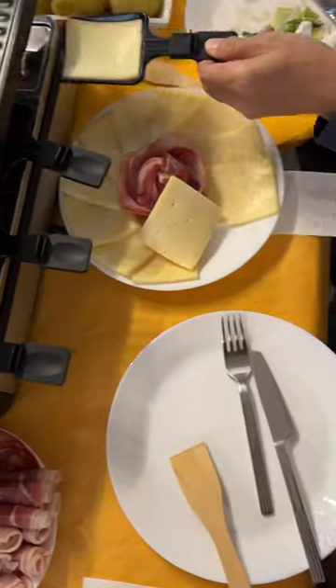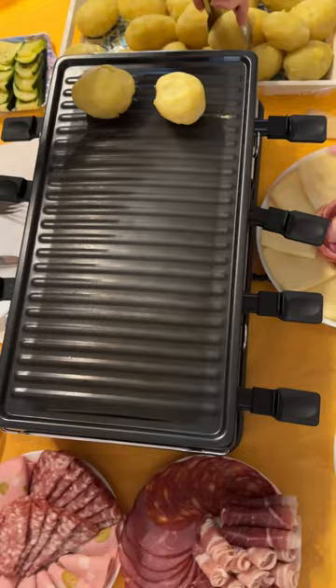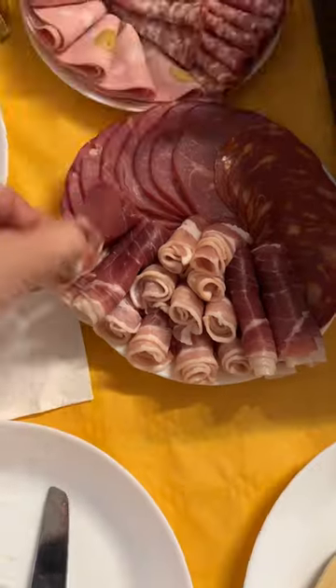Raclette is a native dish of Switzerland and is popular in Europe. I'm having this for the first time with my family and friends.